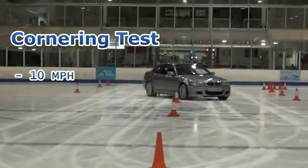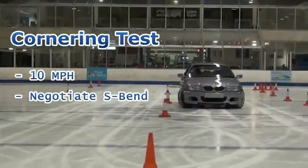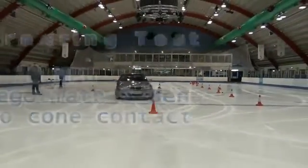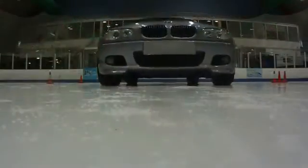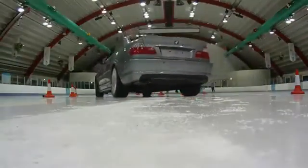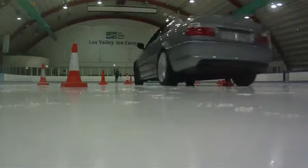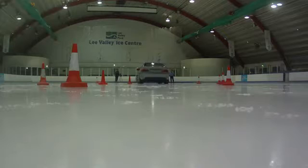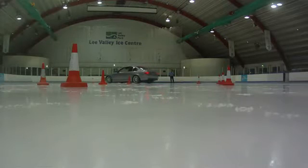The cornering test. The vehicle reaches 10 miles per hour then attempts to negotiate the S-bend without striking any of the cones. From the offset the regular tyres struggle to provide enough traction. The driver battles to control the excessive oversteer and weight shift through the bend. Even with onboard dynamic stability control, the vehicle strikes two of the cones, failing the test.